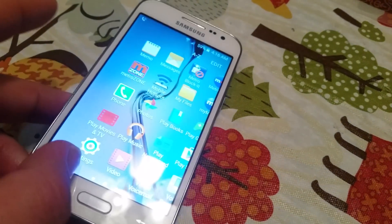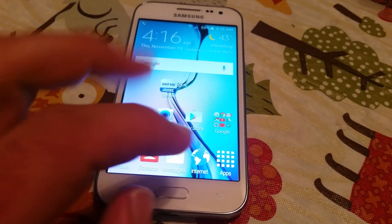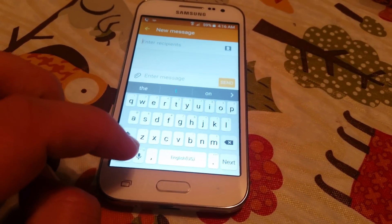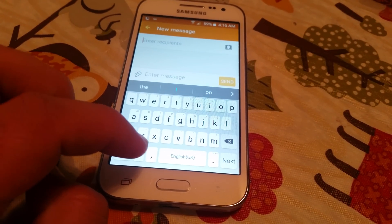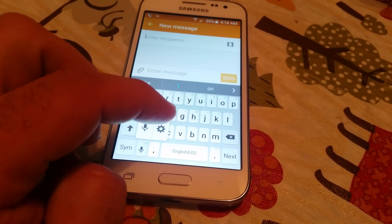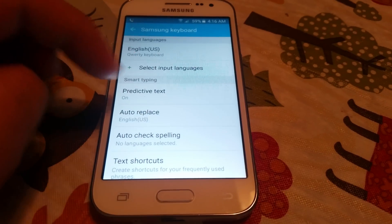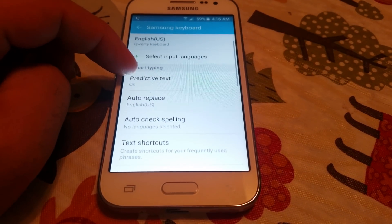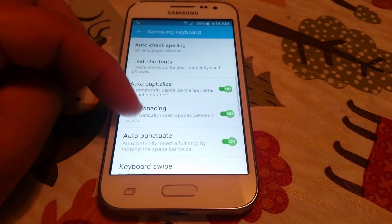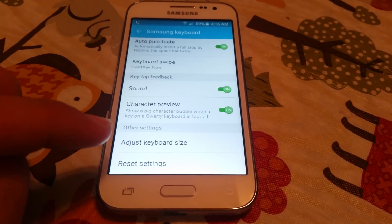So what you want to do is go into your messaging app right here. And then what you want to do is hold on the microphone. Click this one, the settings button. Click on the settings button, and then go down. Right here, guys.